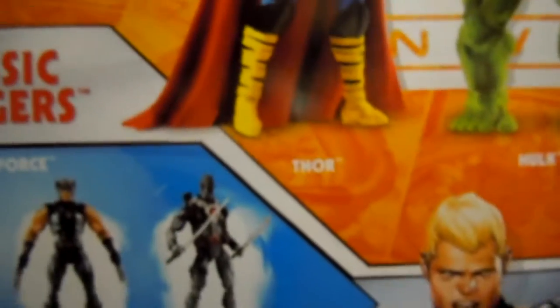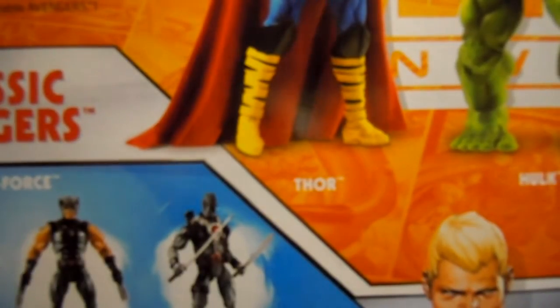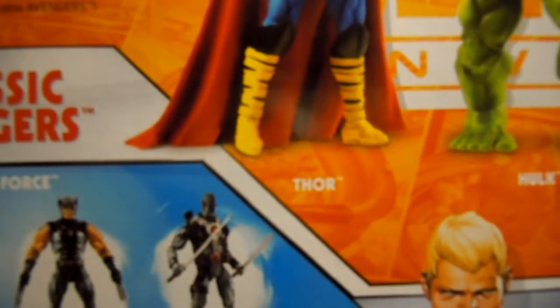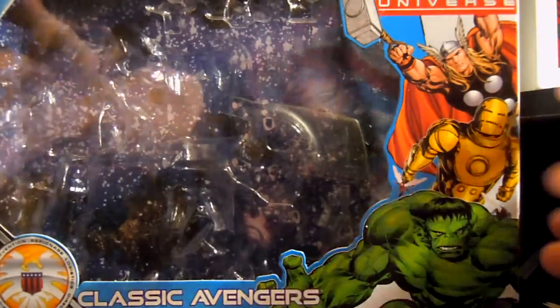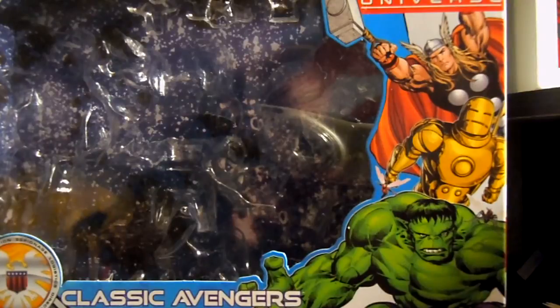There's a nice picture of Thor, Iron Man, and Hulk on the box. Here's the back — Steve Rogers, the X-Force pack, the shield, and a quick little bio. It says Ant-Man, Wasp, Thor, Hulk, Iron Man. This is Classic Avengers. It's a pretty nice, compact box — doesn't take too much space. So I'll do Iron Man first.